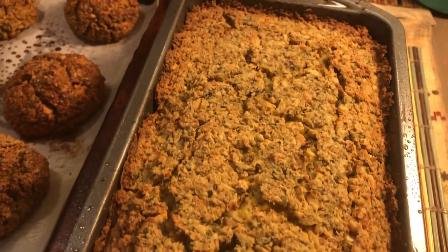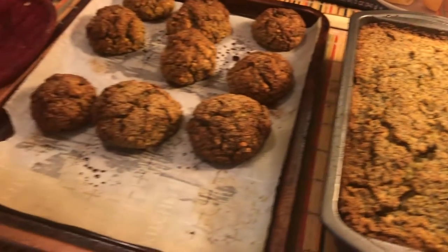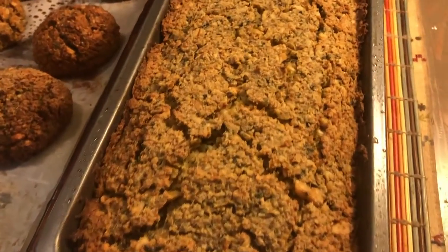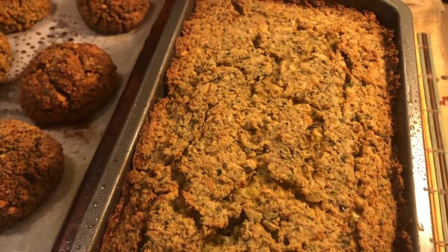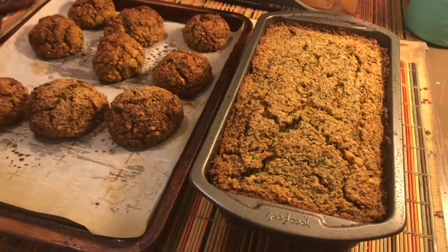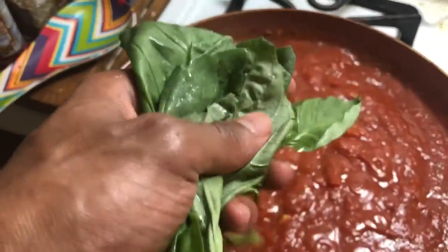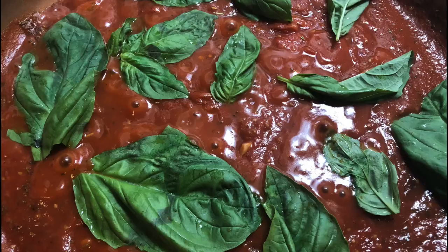Would you look at that delicious looking falafel loaf - got the falafels too. That turned out amazing. Look at that tomato sauce - looks good. Now we're going to add in a little bit of fresh basil on top of that and that's all done. I got a little falafel in my teeth, dipped in the eggplant tahini - that's fire though.